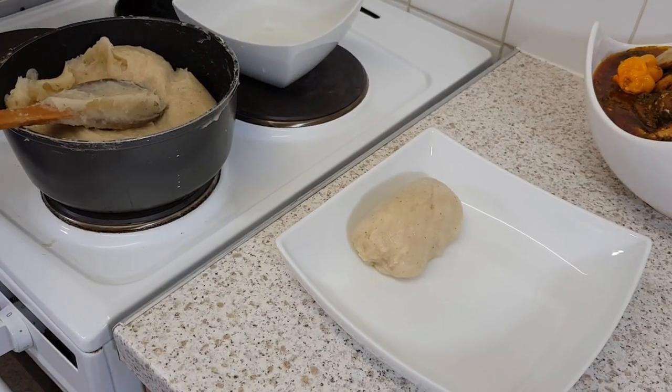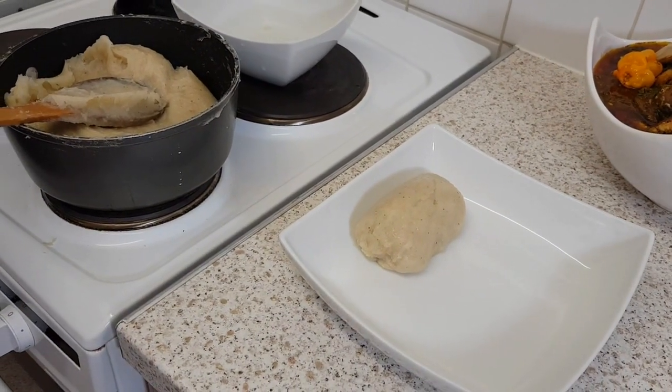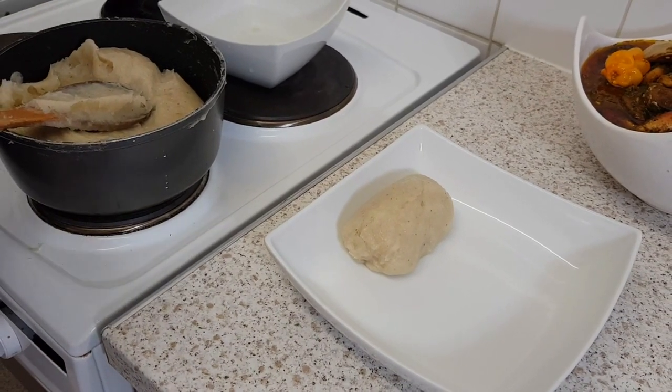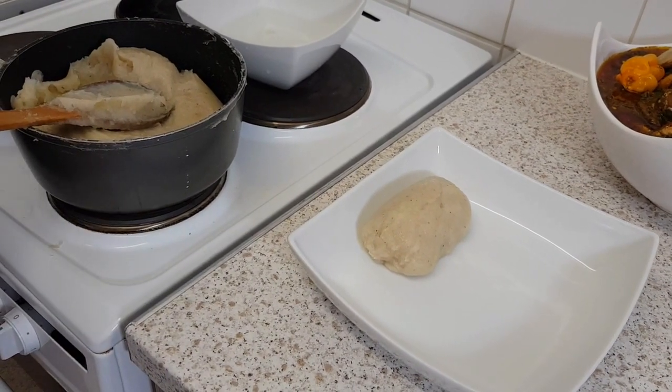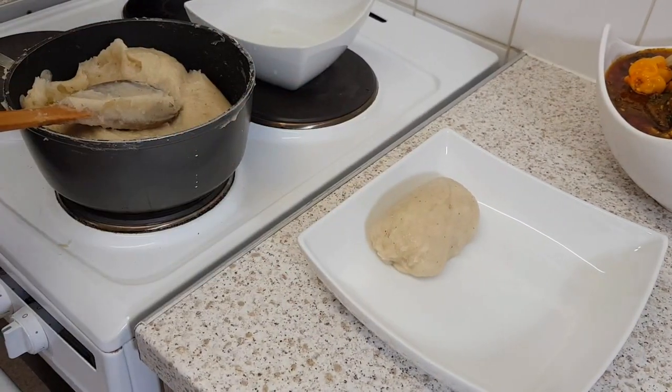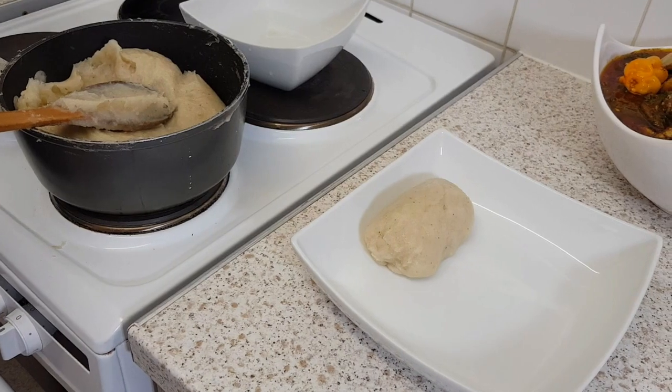I don't put them in a plastic bag because when it's hot and you put it in a plastic bag it reacts with the plastic, so it's not healthy. You put it down this way, let it cool down, then you can bag it.